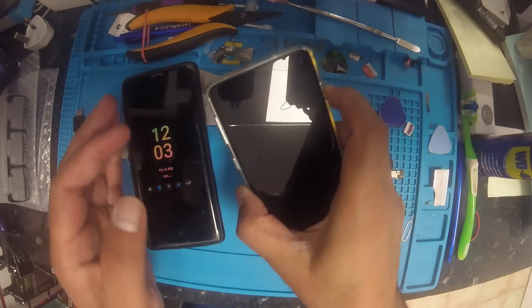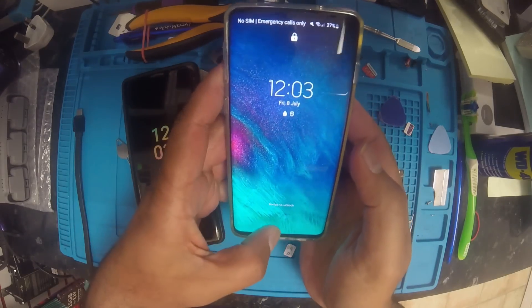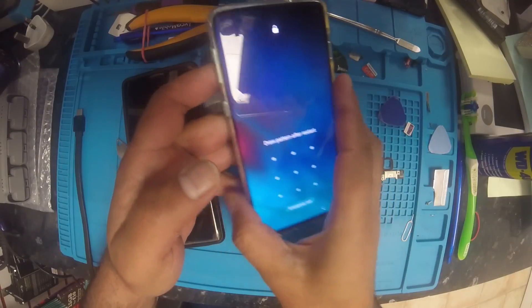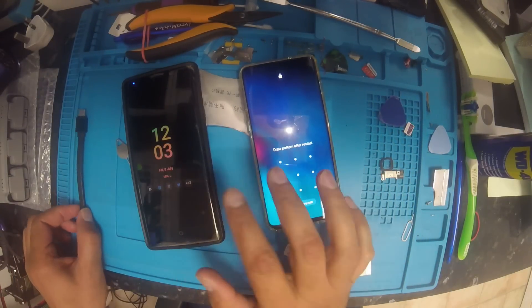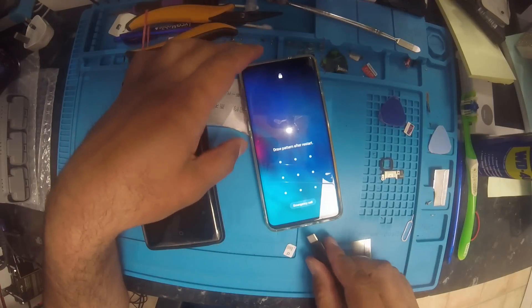Hello friends, welcome to my channel. Thanks for watching my videos. Today I have a big problem in both phones — maybe you have this problem as well.